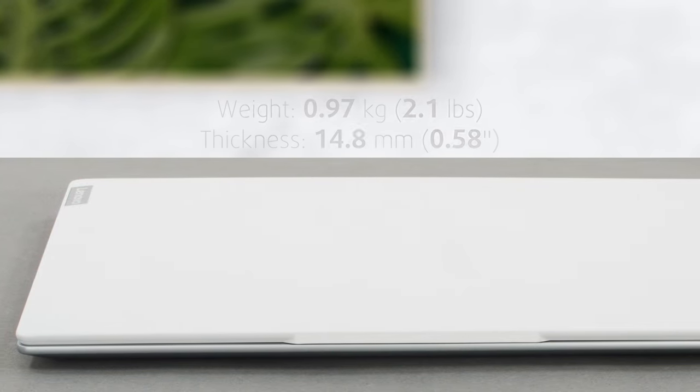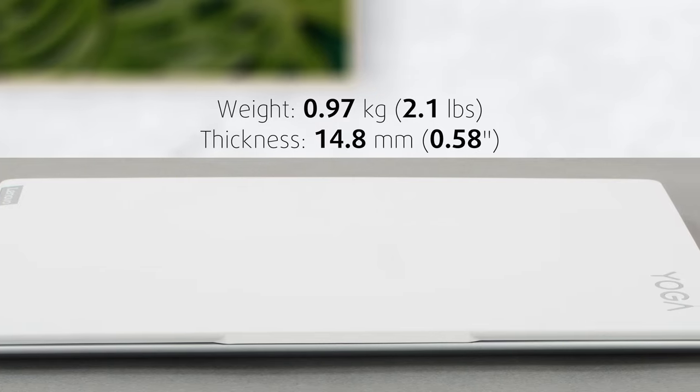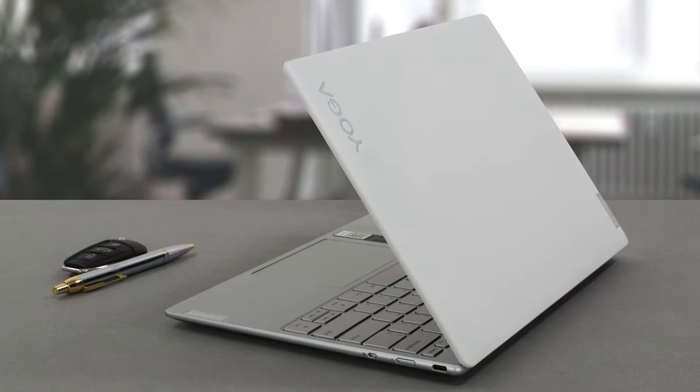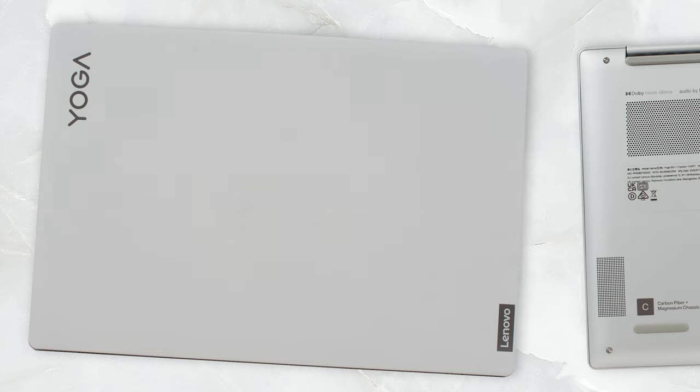Yes, you heard us correctly. Stepping on the scale, we get a weight of 0.97 kilograms, while the thickness measures at 14.8 millimeters. Our model comes with a white finish with rounded edges and corners. There is some branding with mainly a Yoga and a Lenovo logo on the lid, which is entirely made from carbon fiber.